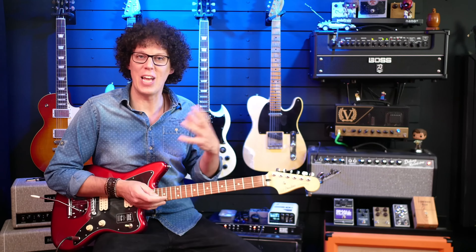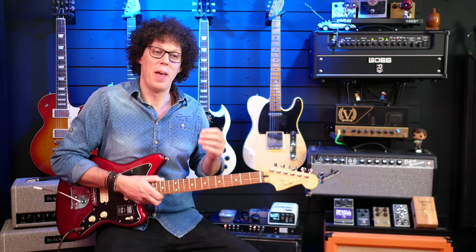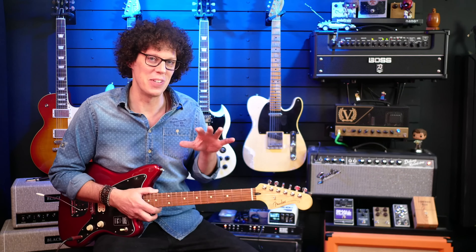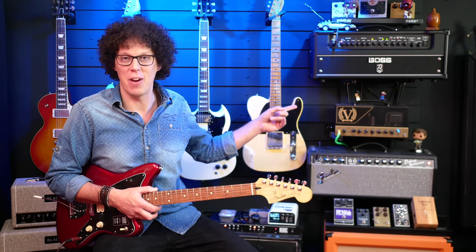It feels both jangly, almost in a Telecaster way, but I think that this guitar belongs with gain. So we'll do gain with this through the Victory Sheriff 25.